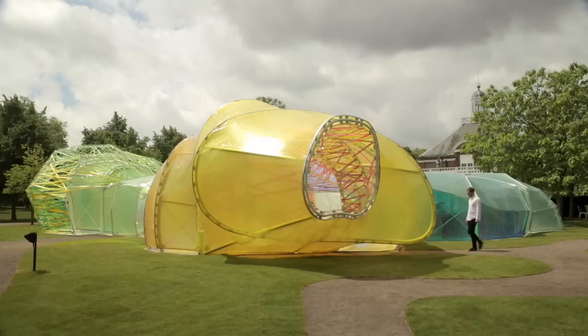Some people ask us why is this shape. But the shape is because we are trying to stretch the material as much as possible — and that is great. At the end we managed to do that in this pavilion, which is really nice.